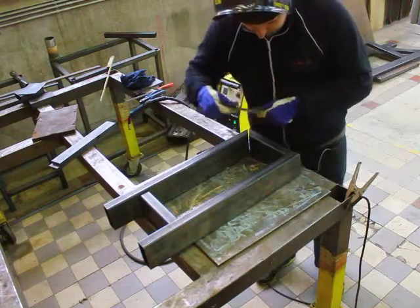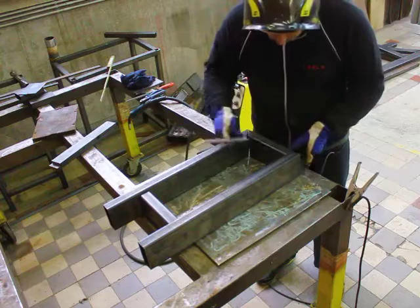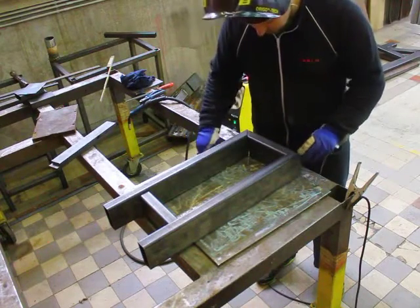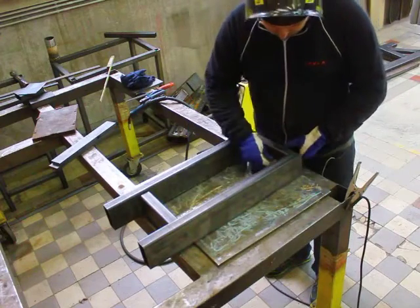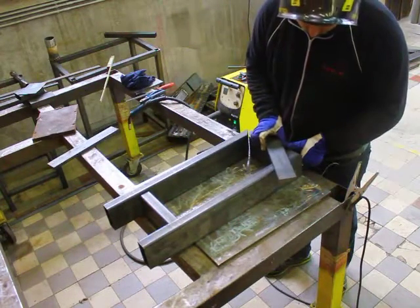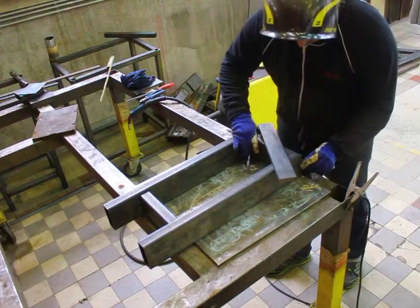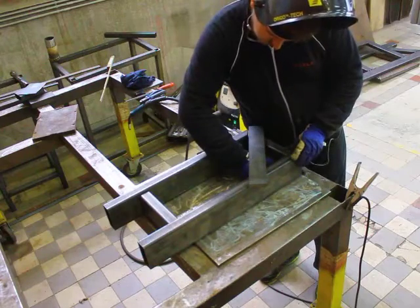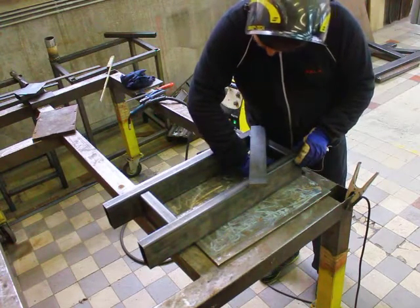I decided to make the frame out of rectangular tube - 100mm × 40mm × 3.5mm. The frame dimensions are 700mm long end to end and 225mm wide, so it's gonna be a relatively small lathe. But I don't really do big work - most of the work I have coming up over the next year is gonna be relatively small, probably never more than six inches in diameter, but it has to be very precise and accurate.